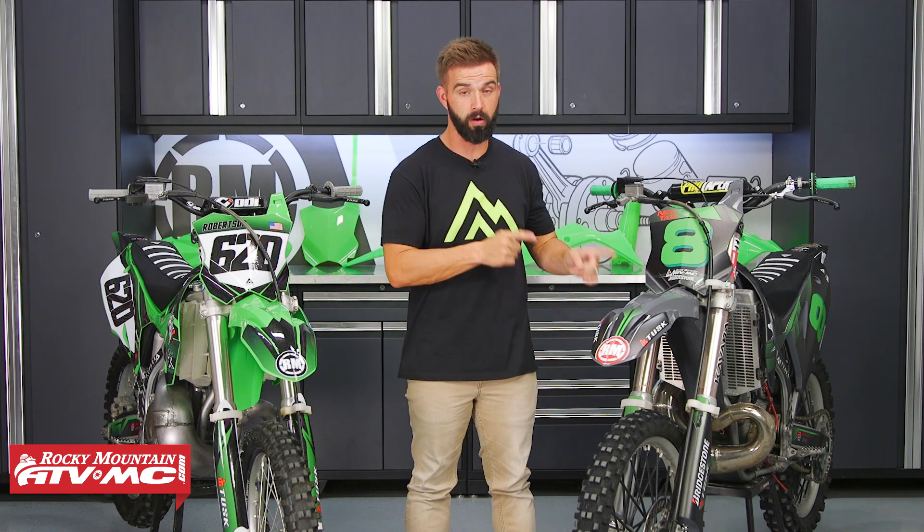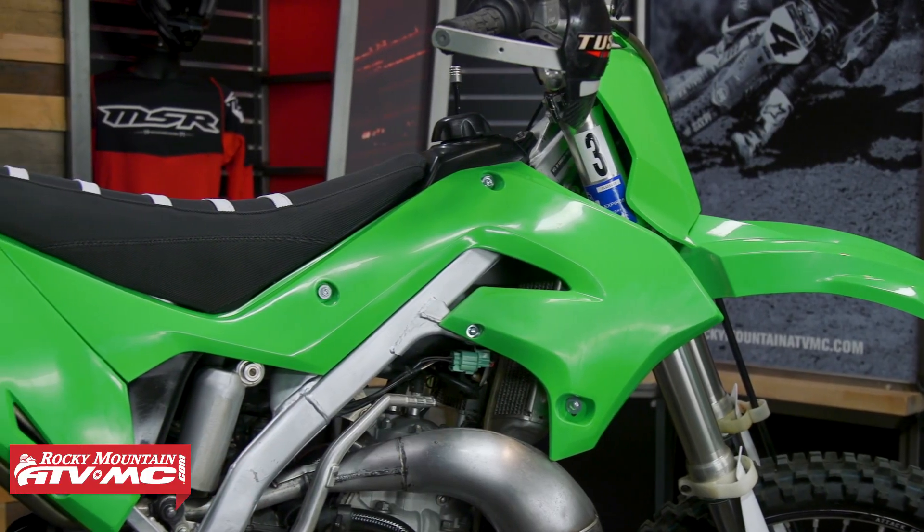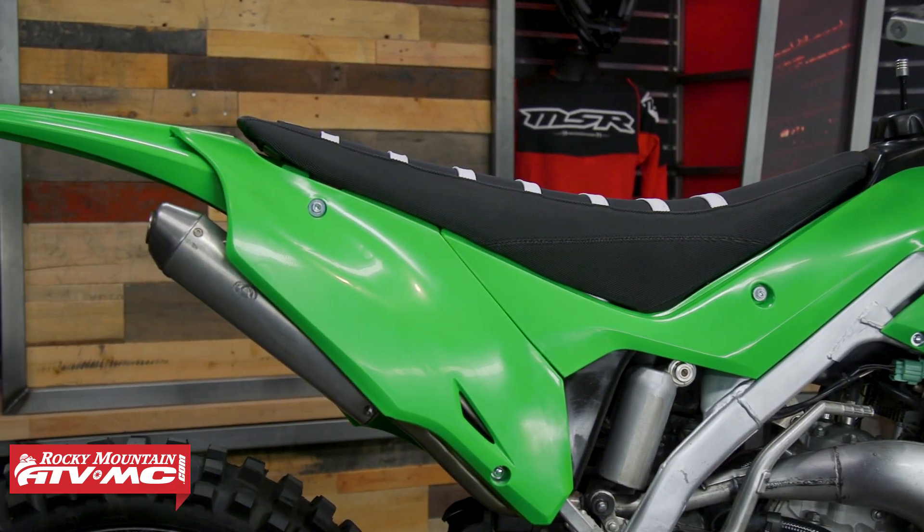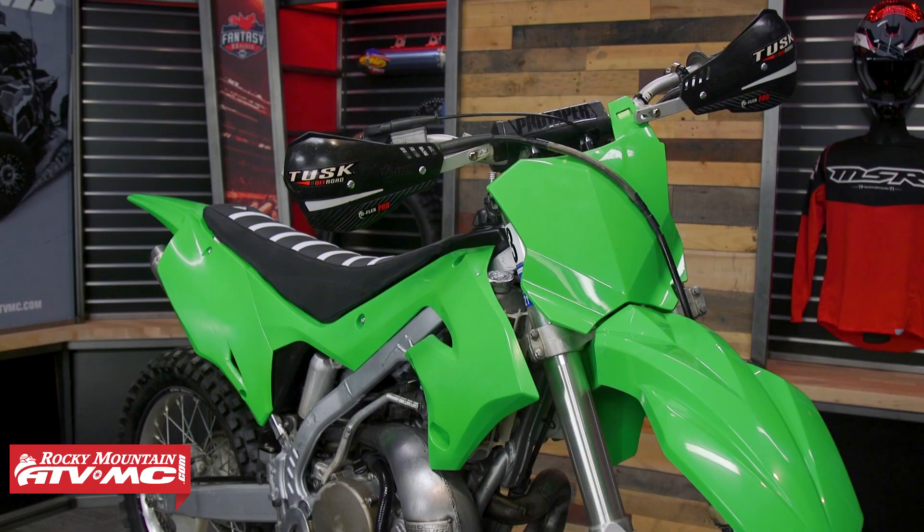I do want to point out that for the Nardo Grey and the Neon Green, those are the only two colorways that do come with fork guards. If you get the other colors like the OEM Green or the Black, you'll need to get fork guards separately — we do have those available on our website, so just keep that in mind.